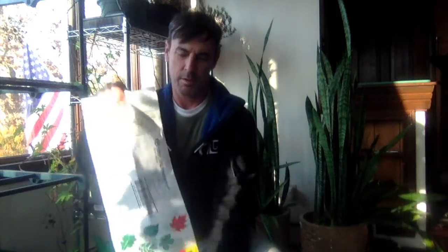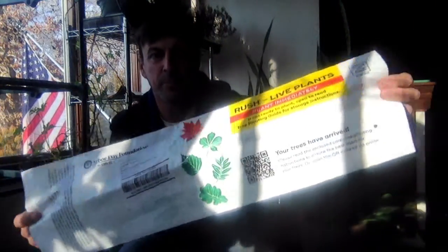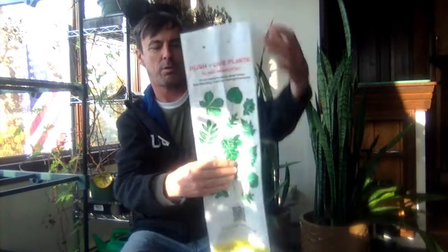Hi, welcome to my indoor garden. Guess what I got in the mail today? That's right, my trees from the Arbor Day Foundation came in this bag. I wasn't expecting it — it's the middle of winter — and today I'm going to show you what you do when you get your trees from the Arbor Day Foundation unexpectedly sent to you in the mail during winter.